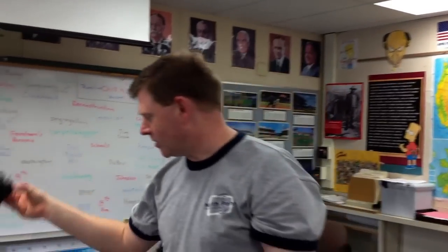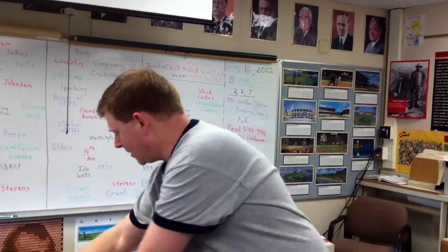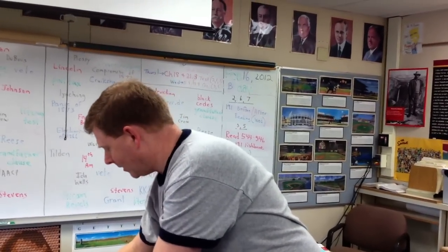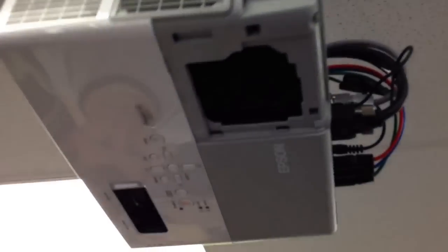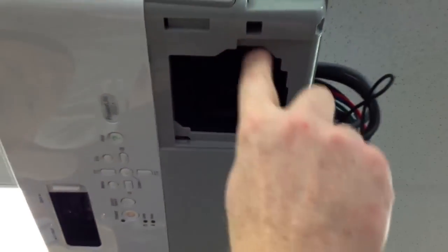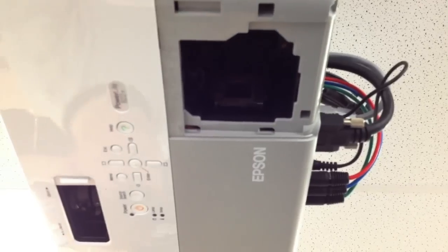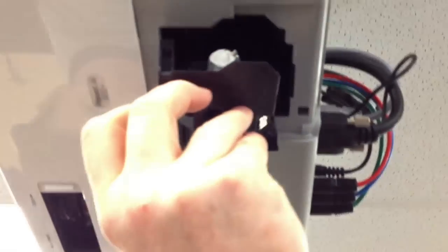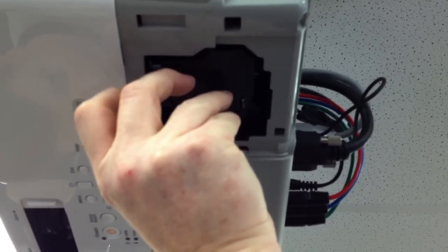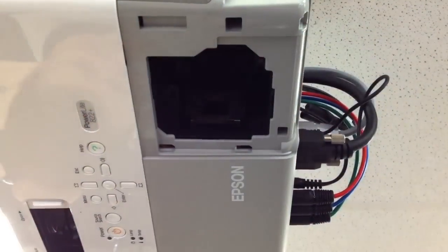Usually on these Epsons the lamp has popped and there's shaker stuff inside — this is a dead lamp. We do recycle these, so make sure you talk to your custodian about recycling them properly. Here's our new lamp — there's only one way this lamp goes in. If you look up in here, you'll notice there's a shaped edge on the lamp housing that matches.